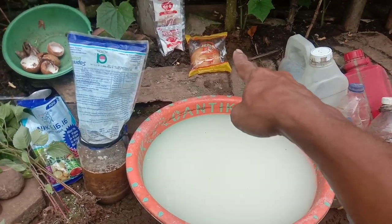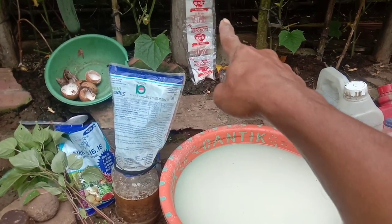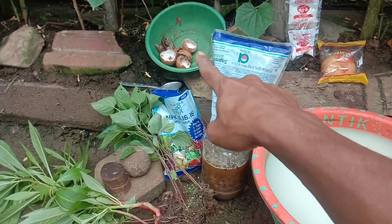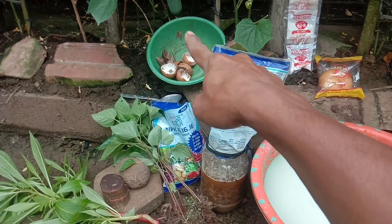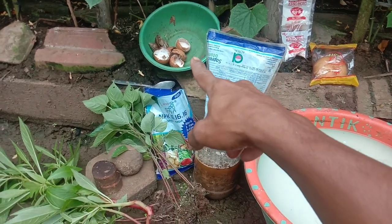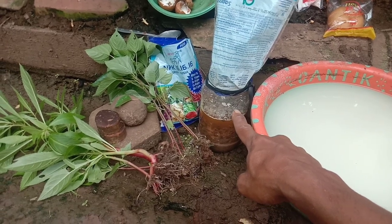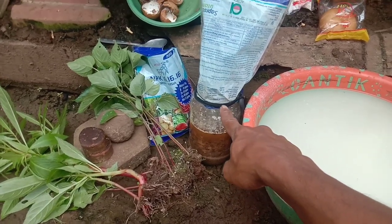Cuma air cucian beras, kita akan mendapatkan pupuk 14 liter dan modalnya cuma 13.000 rupiah. Dengan tambahan roti 1 bungkus harga seribu dan micin 5 bungkus harga seribuan, jadi 5.000 tambah roti 6.000. Dan ini untuk proteinnya cuma menggunakan bekicot saja dan kulit telur. Lalu untuk molnya menggunakan 1 liter saja, dan ini bisa diganti dengan M4 atau M21.